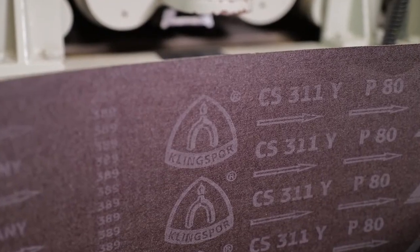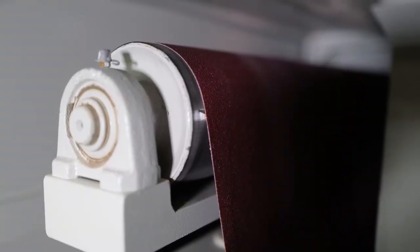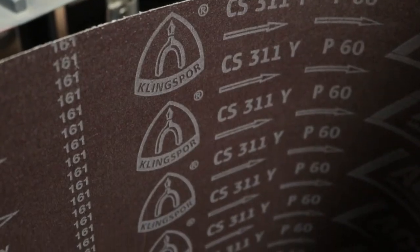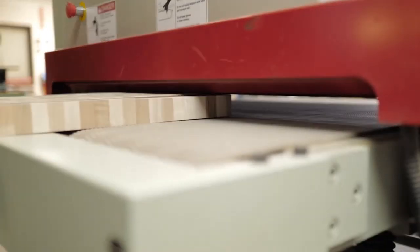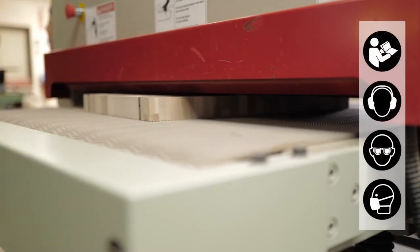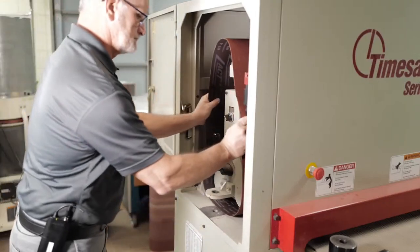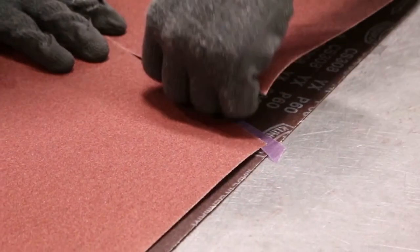Polyester belts are the heaviest duty belts on the market today. Polyester is a polymer-based material that is extremely strong and durable. An added benefit is that belts with a polyester or polyester-cloth blended backing are waterproof — meaning a belt can be washed when extremely dirty, allowed to fully dry, and then put back into service.